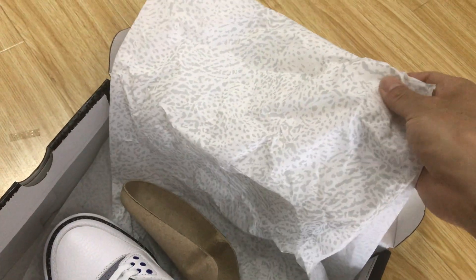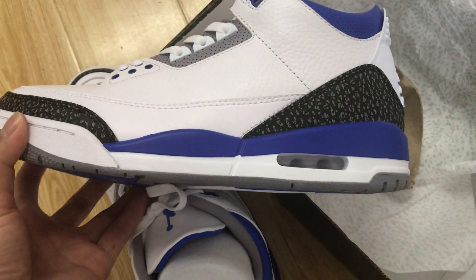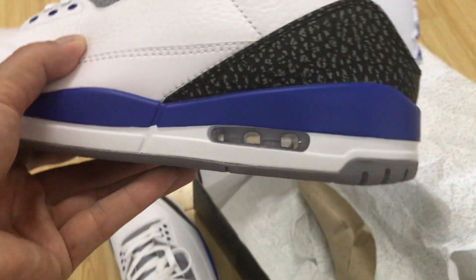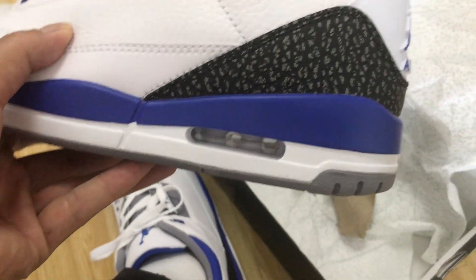The inner insole is clay with the blue Jumpman logo. The shoe also features the Air Jordan 3 branding and the packaging label from the company. You can see the midsole which is white and blue — a pure midsole — and you can see through the back heel.